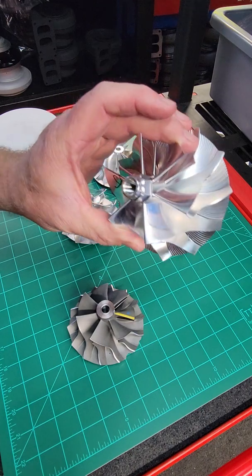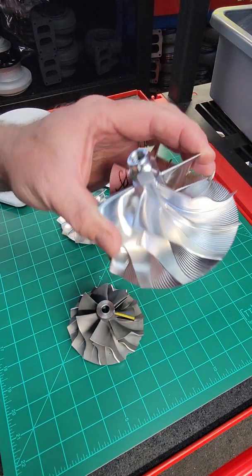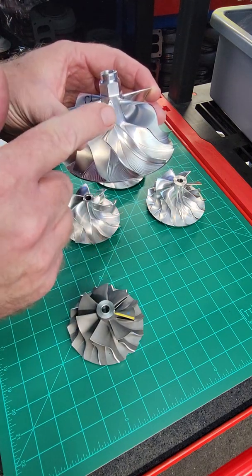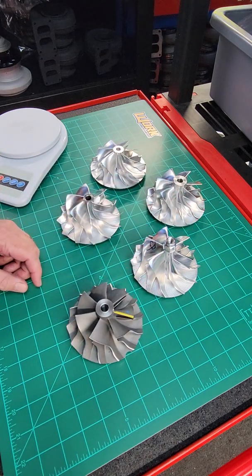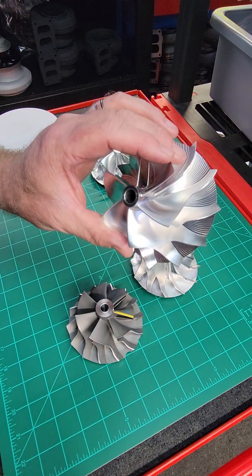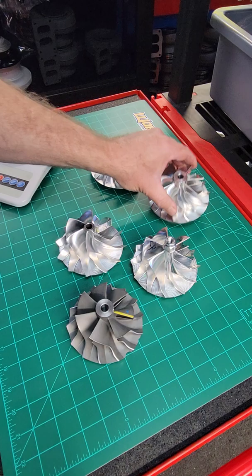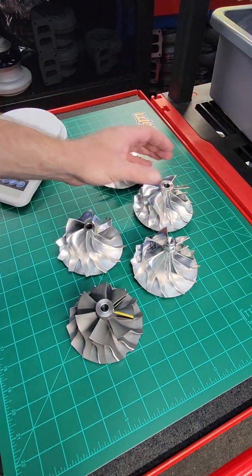Here we have our stock replacement billet S475. When I say stock replacement, it meets the factory 75mm curvature so it'll drop right into an unmodified housing. We also have a slightly different version of that same wheel, and the BorgWarner forged milled wheel.